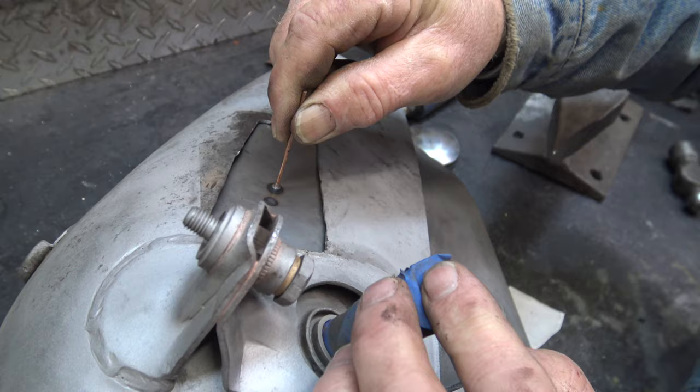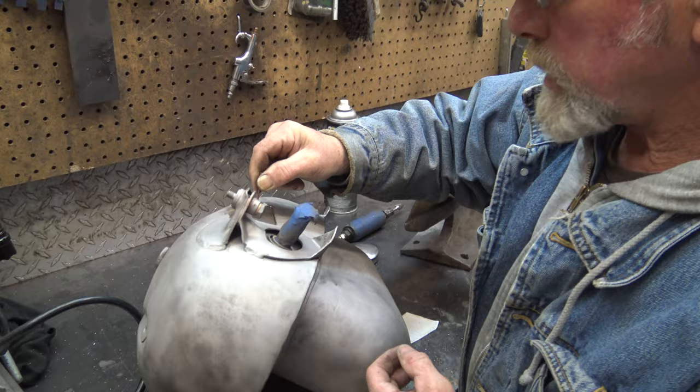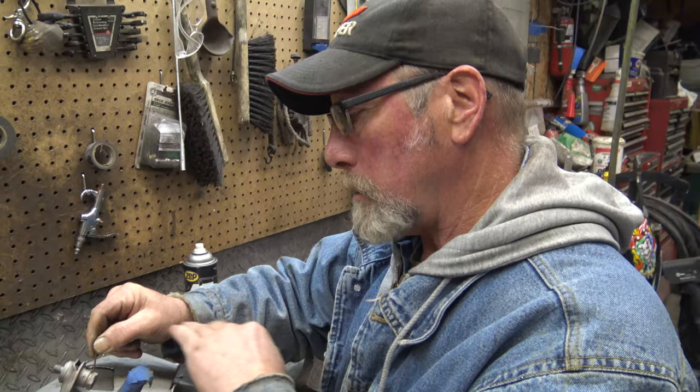We don't want a bunch of studs — we can use other studs to lift it or I can push from the backside. We'll just get it tacked and then weld it like a lap weld, and then the bondo will go over it. You won't even notice.